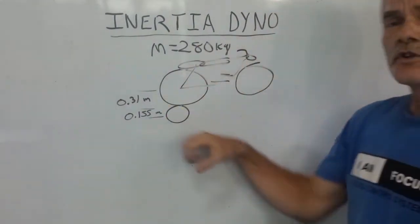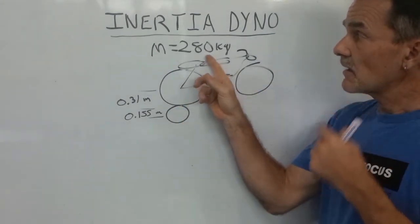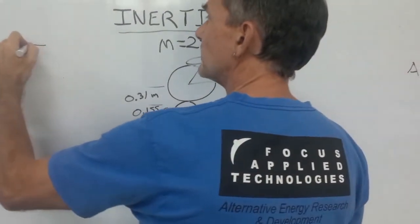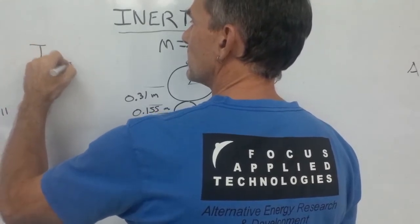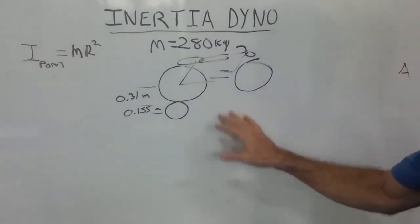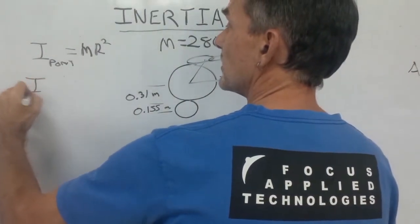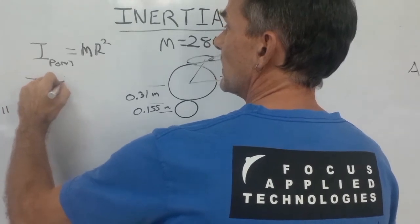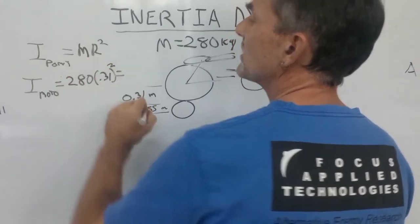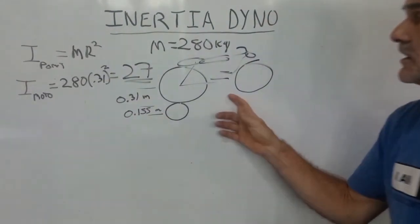Now if we look at the effective inertia of the vehicle running on this dyno, it's going to look like a point mass at this radius. The inertia of a point mass is I = MR². For the 280-kilo vehicle, the inertia of the bike is equal to 280 times 0.31 squared, which gives us a number of about 27 kg·m². So the effective inertia of the motorcycle is about 27.